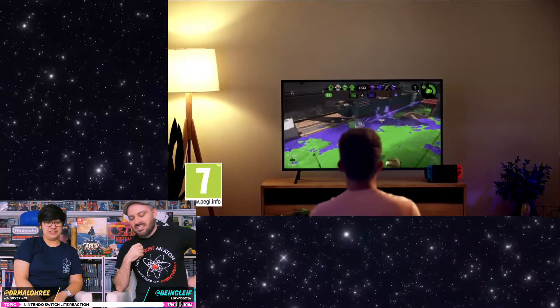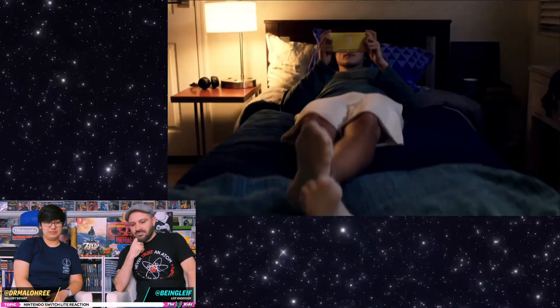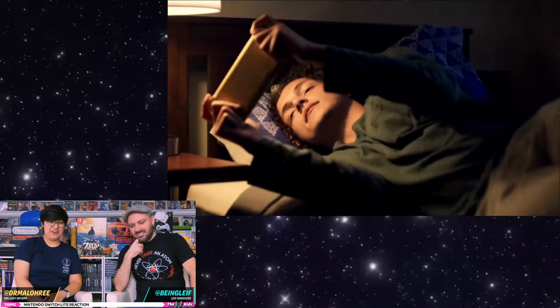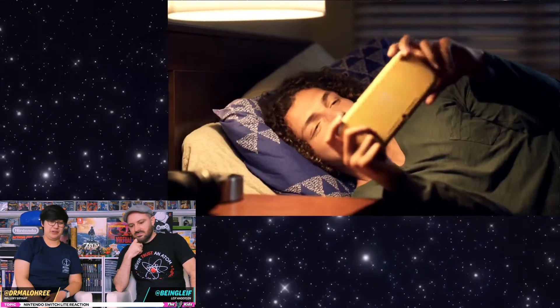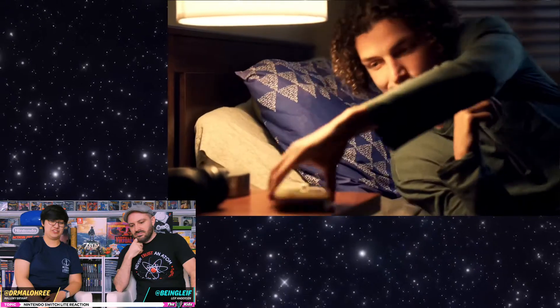And now we're coming down to something a bit more realistic. This is more my life — in the bed. That's you? Yeah. I don't feel like doing anything, let me just play the Switch in bed.